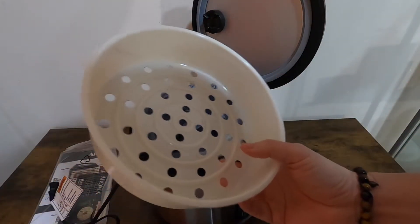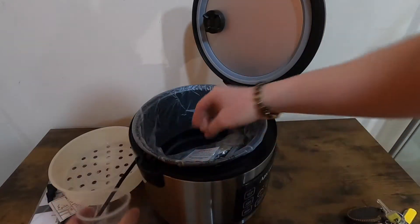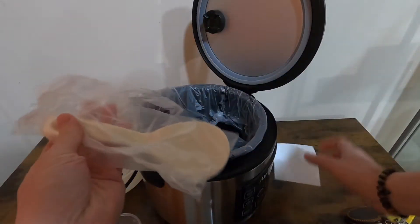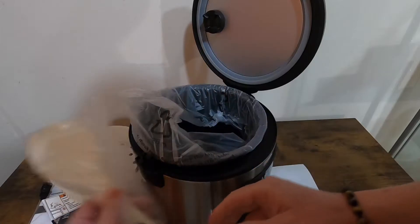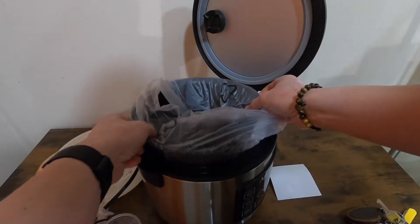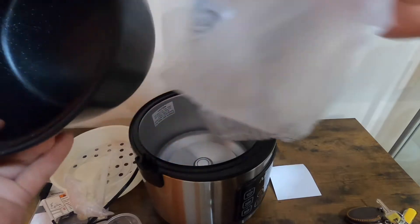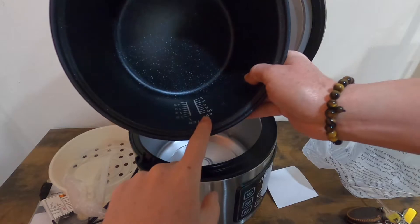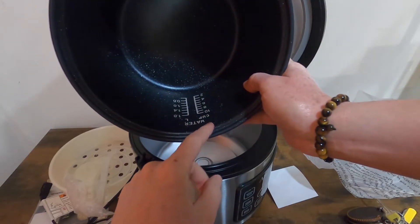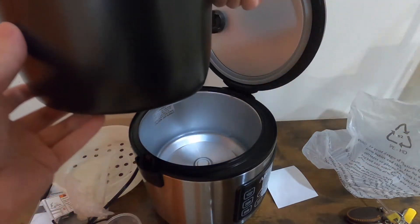It does include a little tray, a measuring cup, and a spatula for you to scoop the rice. This is a non-stick cooking pan. The capacity is 10 cups uncooked rice and 20 cups cooked rice.